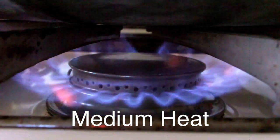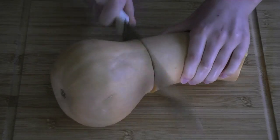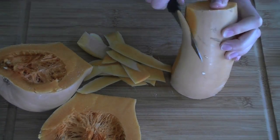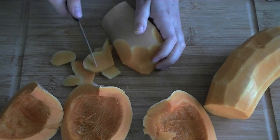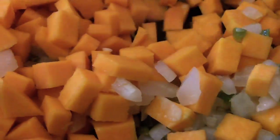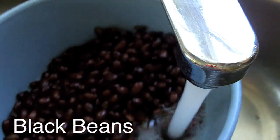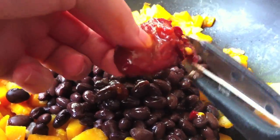Sauté everything uncovered over medium heat. While that's going on, you can peel, de-seed, and dice your butternut squash. I like about three to four cups of diced squash total, but this ratio is entirely up to taste. When the onions have just become transparent, add the squash and continue cooking until it's softened. Next, add one can of black beans, and two to three finely minced chipotle peppers, depending on how hot you like things.